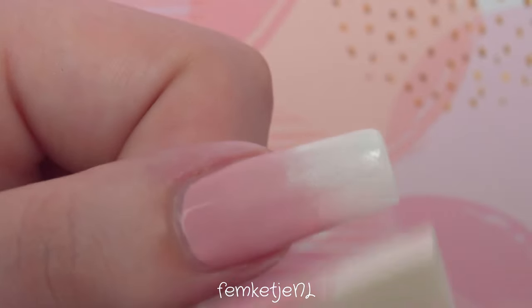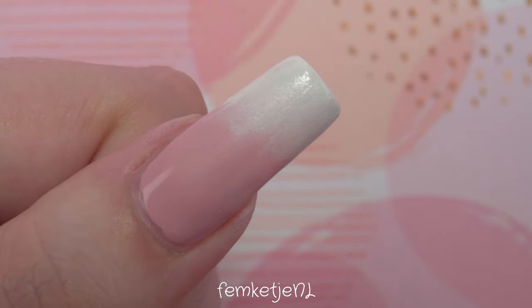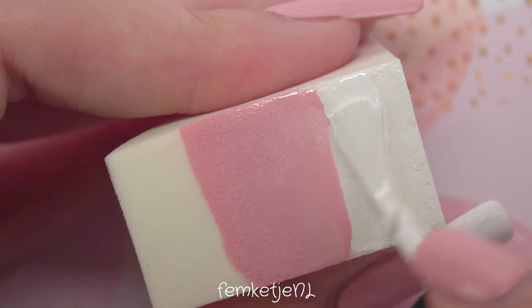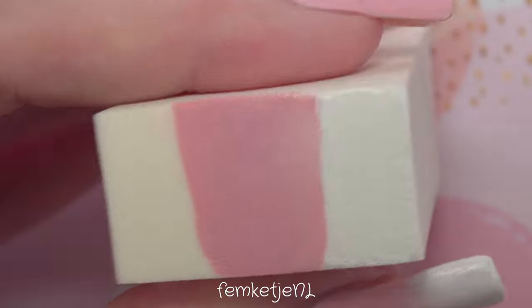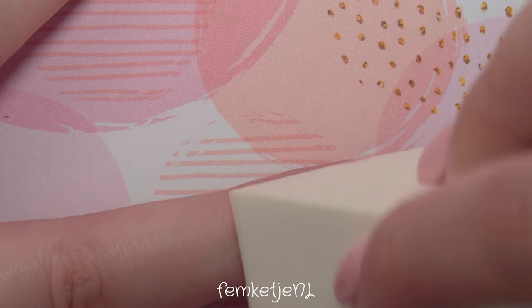If you're already happy with the first coat, leave it as is and don't make the same mistake I did on my thumb — I overworked it a little too much with the second layer. Looking back, I'm not happy I applied the second layer at all because the first coat was pretty decent. One tip: when applying the colors to the sponge, let it settle a little bit into the sponge first — this gives a more flush, flawless gradient effect. Sometimes you have a little too much polish on the sponge, but no worries.